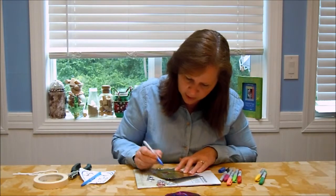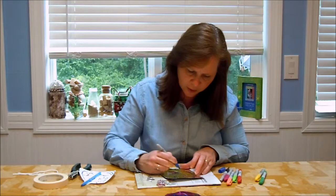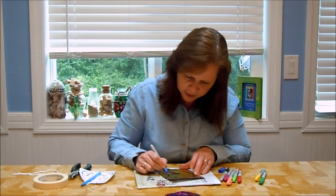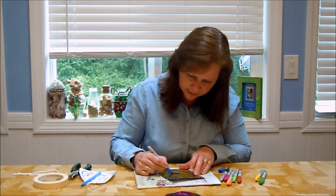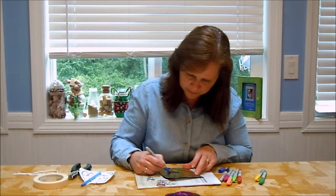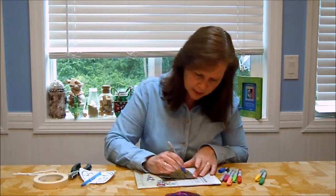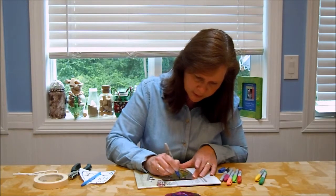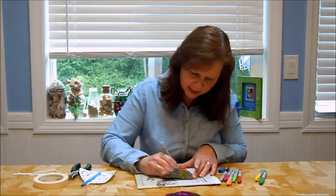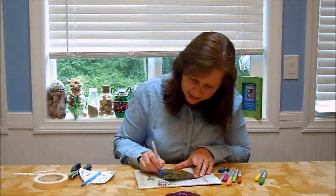Once you've colored in all the sections, I suggest taking the marker and going back to outline all the features — trace around the mouth, trace around the eyes. It just really makes each item stand out more. I'll show you what it looks like before and after I trace. In all the little indents, I'm going to use my marker to draw around those lines. It's really easy to outline because you have the indents in the foil — the marker just glides and makes it easy to stay in the lines.